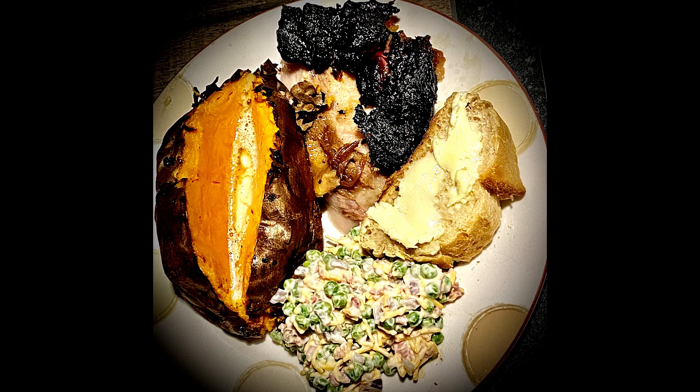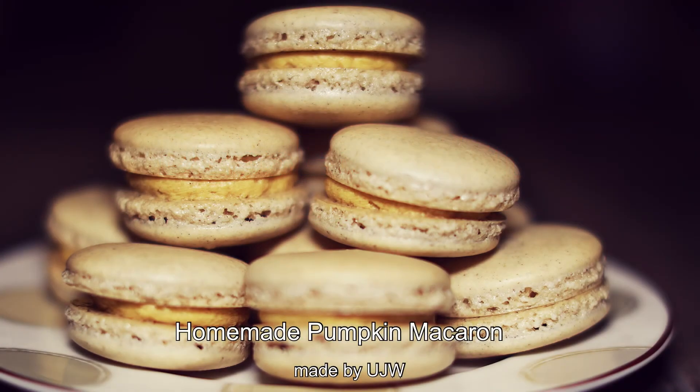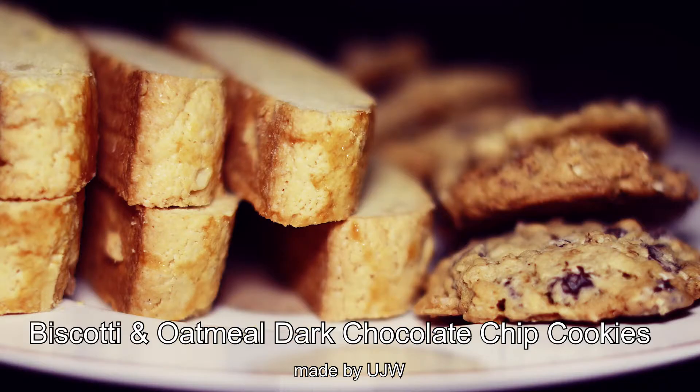And here we go — absolutely scintillating. We have the incredible pork that was injected with Dr. Bill's Cane and Maple Syrup thinned down with those incredible vinegars. We've got our sweet potato with whipped butter using Dr. Bill's Cane and Maple Syrup for a sweetened butter. Fantastic combination. We've got the UJWP salad including some sourdough French bread with salted butter. This was a fantastic meal — but wait, it's time to eat more. It's not a great meal without a great dessert: incredible pumpkin macarons, biscotti, and oatmeal dark chocolate chip cookies.